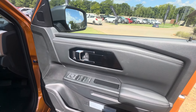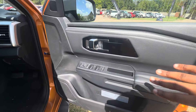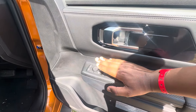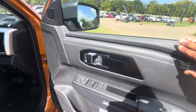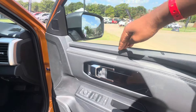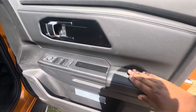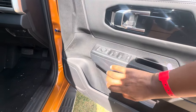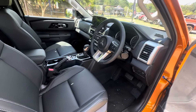Looking at the door, we find basic controls: window controls, mirror controls, and your door handle. This section here is a bit of hard plastic, and then this is soft touch leather. The leather continues here, and then hard plastic continues down.